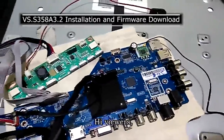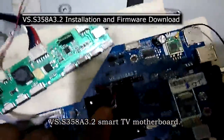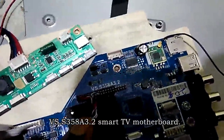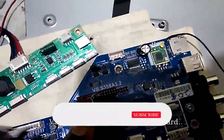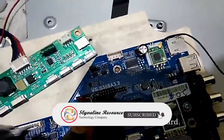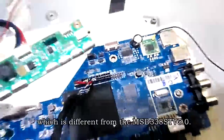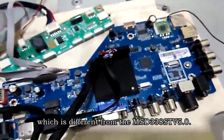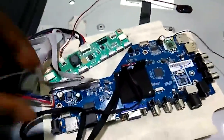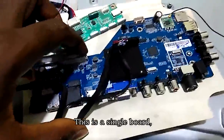Hi viewers. In front of me is the VS.S358A.3.2 Smart TV Motherboard, which is different from the MSD338STV 5.0. This is not the normal 3-in-1 motherboard — this is a single board.